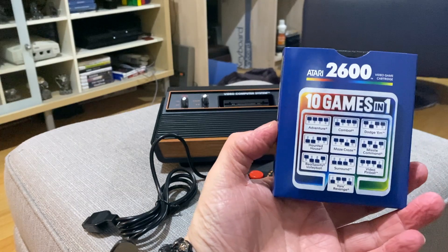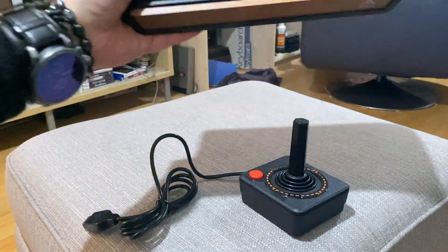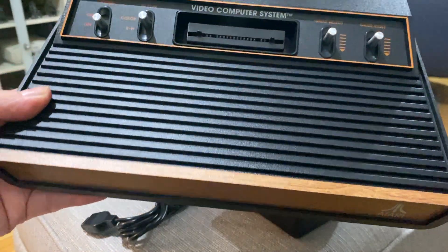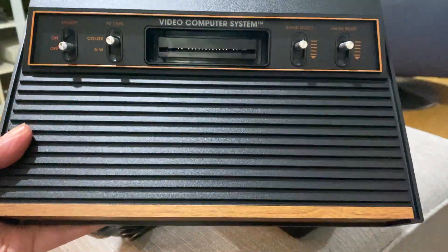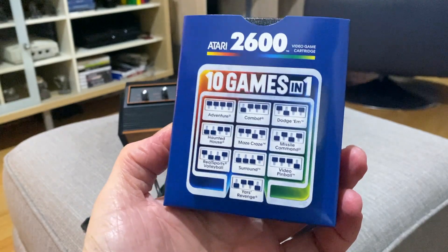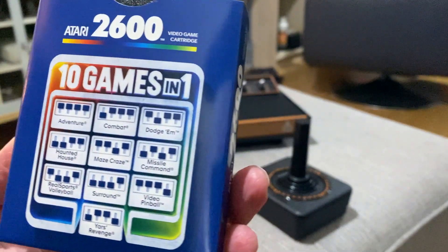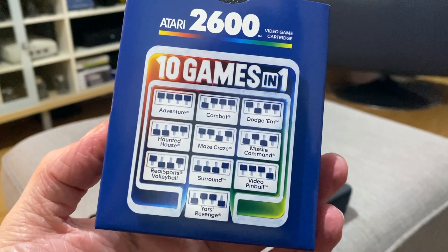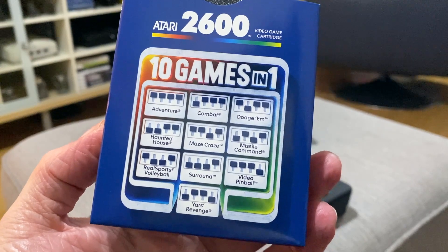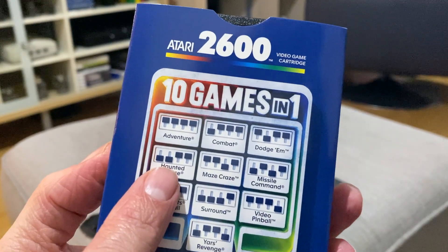The 10-in-1 cartridge is interesting — it's all controlled by a dip switch. There's no OS, no hard drive or SD card giving a menu; it all runs direct from carts, which keeps it simple and true to the original Atari. On here we've got Adventure, Combat, Dodgem, Haunted House, Maze Craze, Missile Command, Real Sports Volleyball, Surround, Video Pinball, and Yars' Revenge. That's not a bad mix at all — loved Haunted House back in the day.